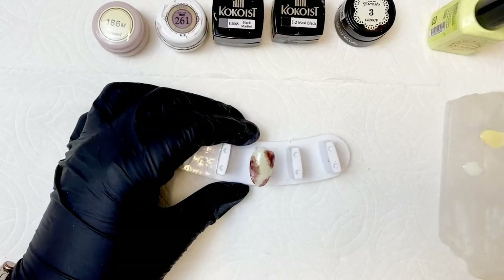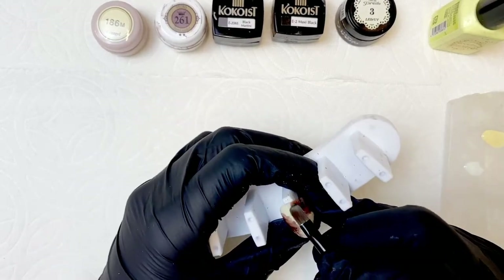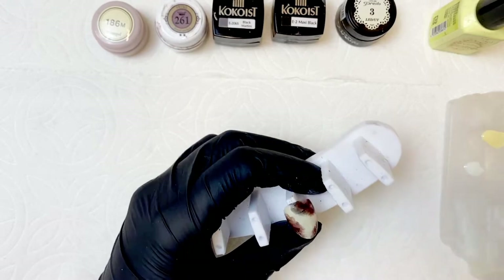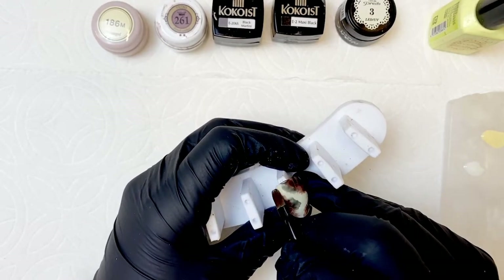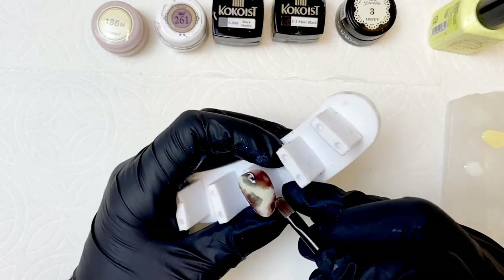Once your brown is cured, you're going to go in and add some offset sheer black blobs. Once you're happy with how those look, go ahead and cure it. Don't overthink it — it does not have to be perfect.